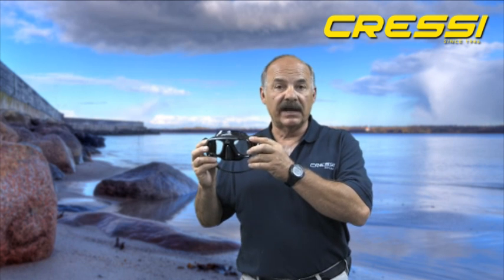I'd like to speak to you about our Superocchio mask. The Superocchio mask was designed and is manufactured in a factory in Genoa, Italy. It's a dedicated freediving mask and has been on our product line for many years. Cressi has a long history of producing some of the world's best freediving equipment.